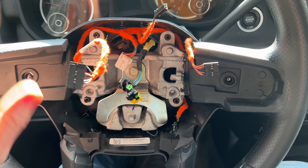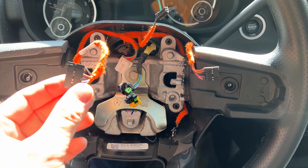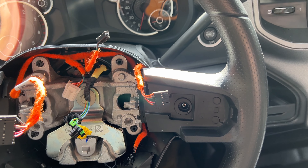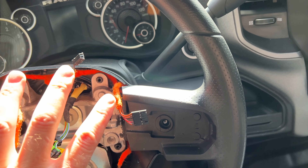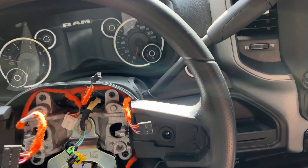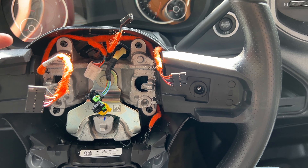I'm going to unhook my battery terminals so hopefully I don't blow the airbag up - I don't know if that's possible, but safety first, right? Got the batteries unhooked. So let's get this airbag popped out and the steering wheel taken apart and see what we can do. This is a 2024 RAM 3500 tradesman - it doesn't have the audio controls on the back of the wheel.